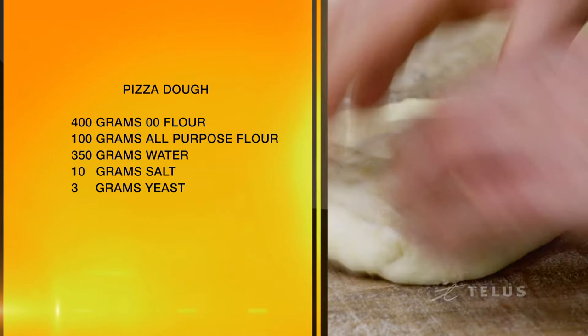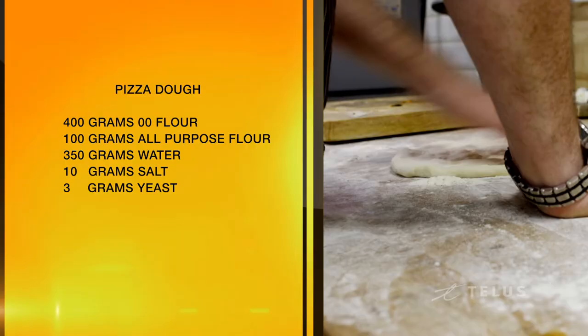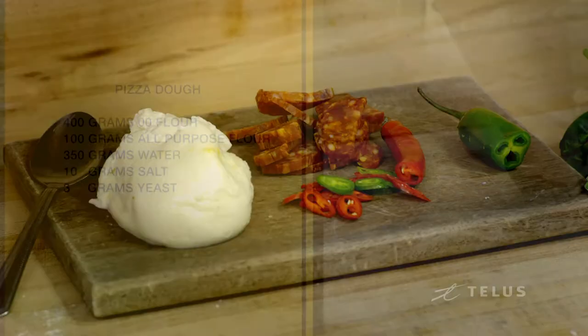Mix that with 350 grams of water, 10 grams of salt, and 3 grams of yeast.